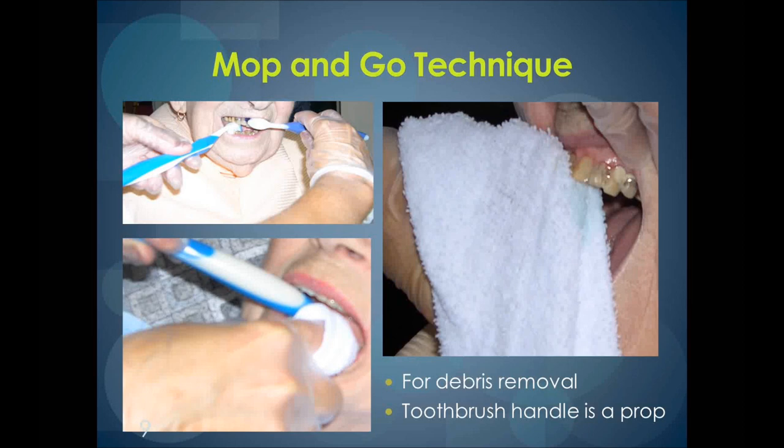If an individual bites down while your fingers are in there, they would be biting on the toothbrush handle instead of the caregiver's fingers. If a resident bites down on the brush, you can allow this because the bristles are soft. Then you can continue brushing with the second brush until you have a chance to place the handle in the mouth for propping. If the resident bites down and doesn't let go, wait — eventually the jaw will relax so you can get the toothbrush out. We do not recommend wedging devices as they can be a choking hazard. A toothbrush is the preferred tool to prop the mouth open, as the caregiver can keep a good grip on it, minimizing the chance of choking.